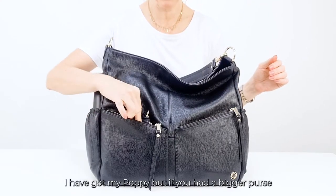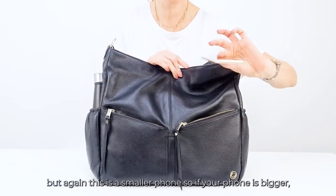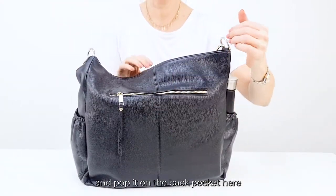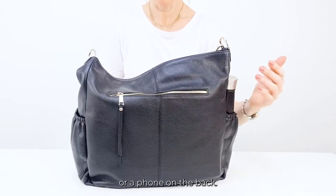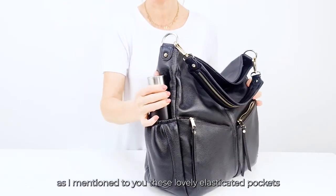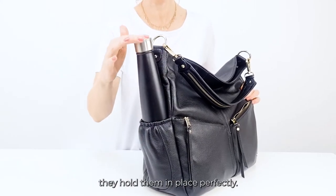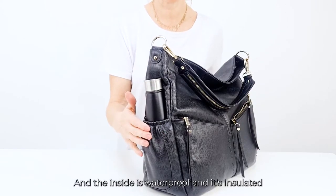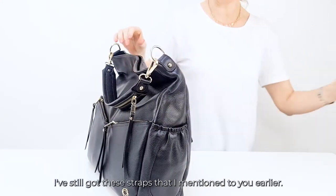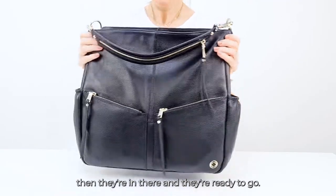I have my poppy in the front pocket, but if you had a bigger purse it would fit perfectly on the back. On the other side I've got my phone — if your phone is bigger, I'd definitely say pop it on the back pocket, as there's plenty of room for a full-size purse or phone there. The elasticated pockets on the ends are fabulous for a drinks bottle — they take any size bottle, the elastication holds them in place perfectly, and the inside is waterproof and insulated. On the other side I've still got the backpack straps, ready to go.